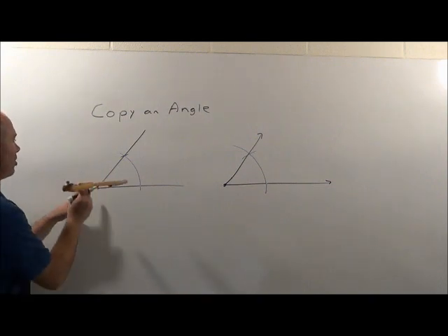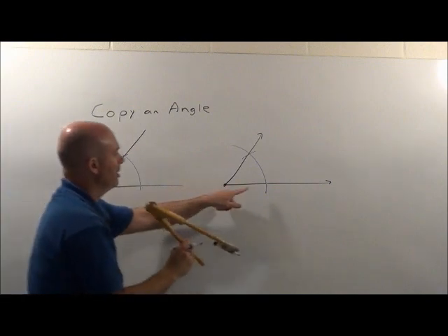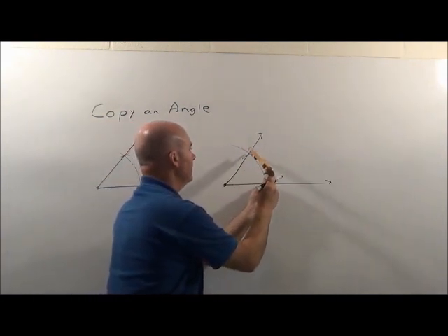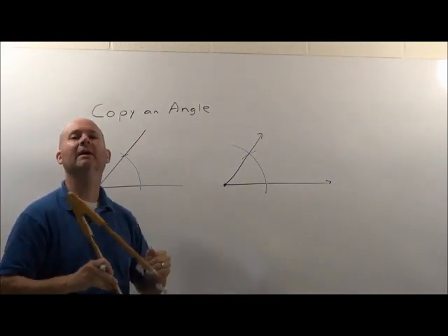Again, you start from the vertex, create an arc, come over here, create the same arc, then measure the same distance. That's how we copy an angle.